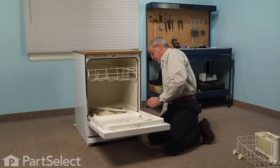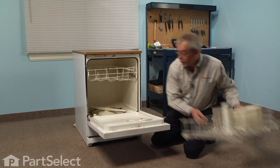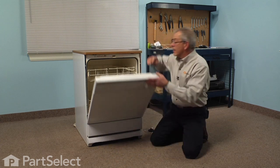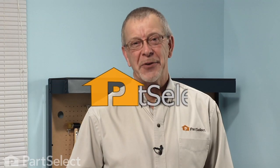Tighten the retaining nut, reinstall the lower rack, and our repair is complete. I told you it was an easy job. Thanks for watching, and good luck with your repair.